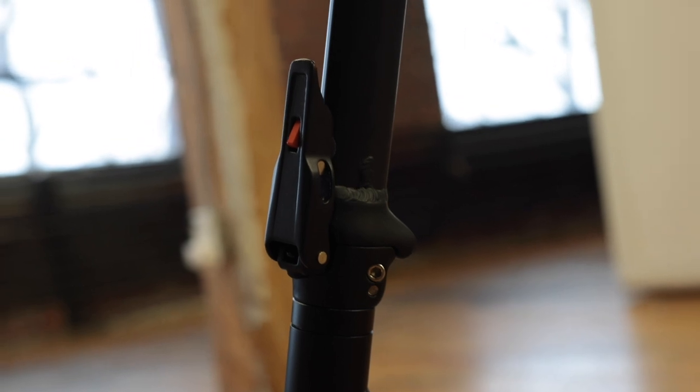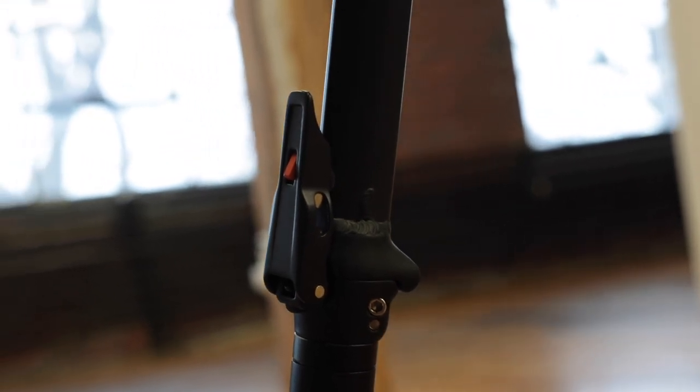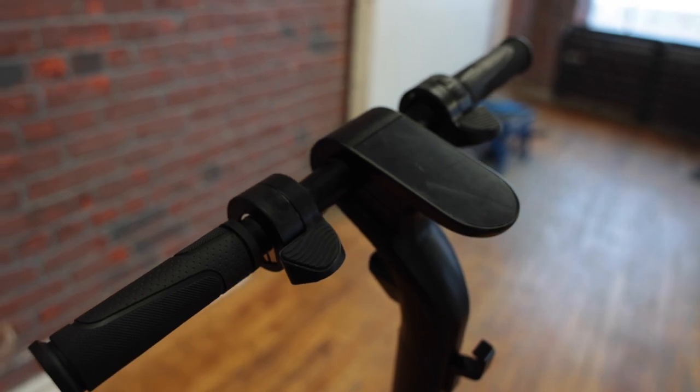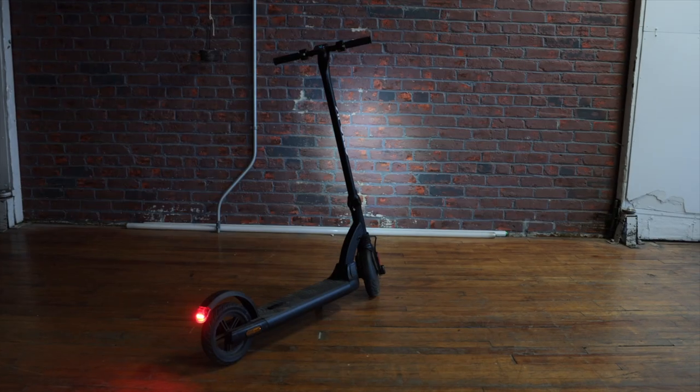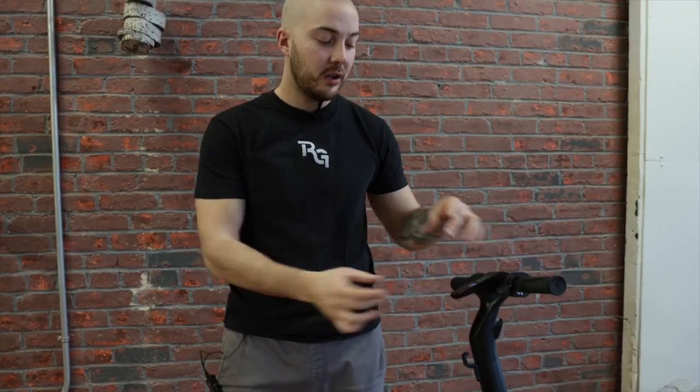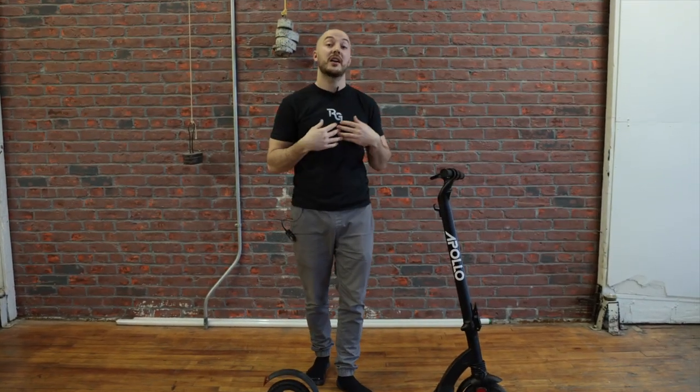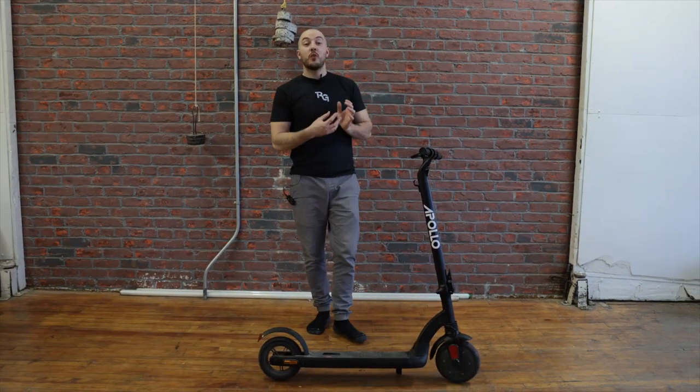To summarize: solid tires, around 32 pounds, around $600 if we were to sell it, good folding mechanics, a front minimalistic suspension, regen brake with a dedicated throttle as the only brake, a front headlight, a big clean display, a nice way to carry it around, and lastly it's app-compatible like the rest of our scooters, so you get a lot of features through the app.